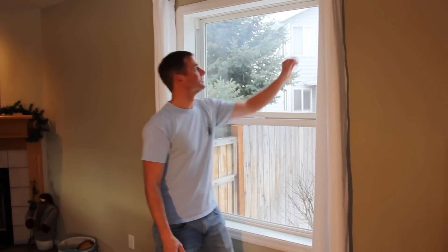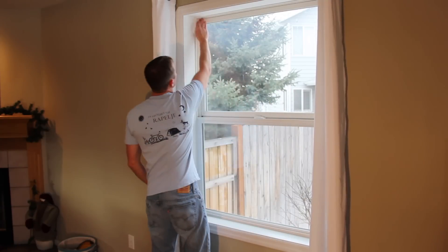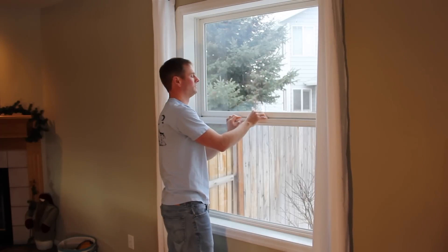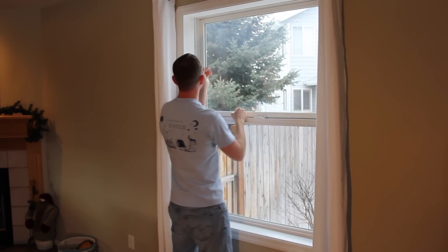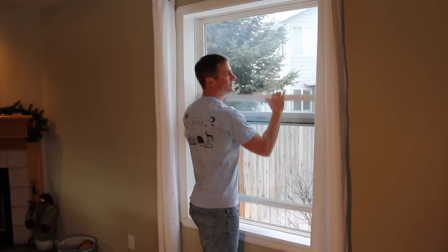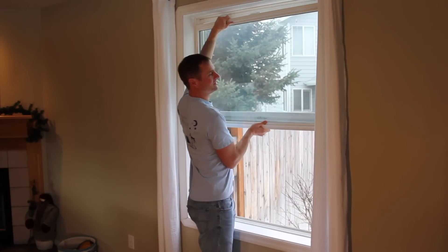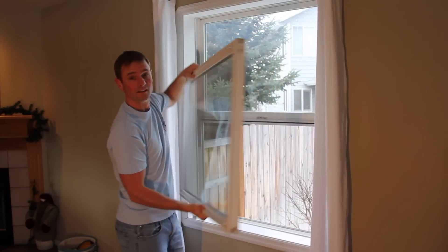Step one is to remove the window. To do that, you likely have little blocks up at the top that just pop out. Unlock the window, and then you'll want to open up these little tabs which are in here, and they should just pop out. You might need a screwdriver, but I'm able to do it with just my finger. Once you have those out, you just raise the window up, shift it to one side, and then pull it on out. And the window's out.